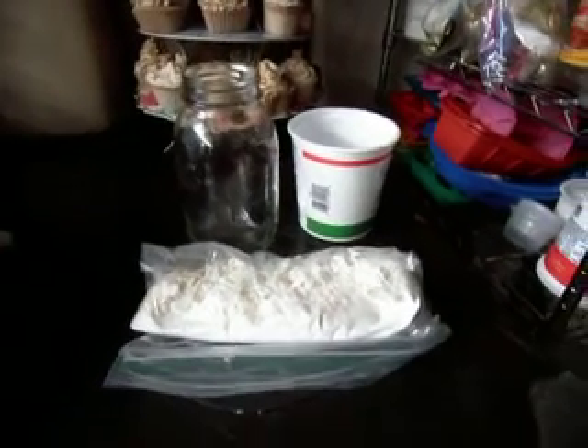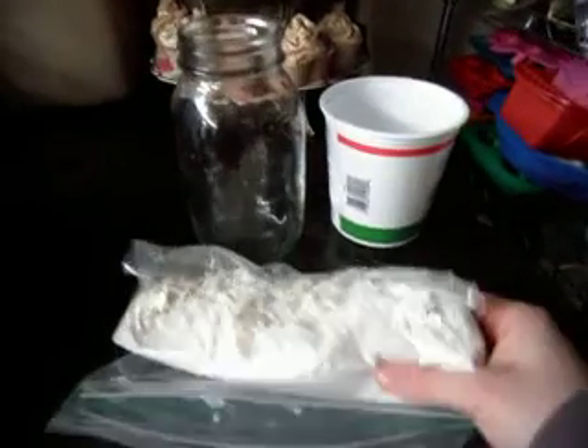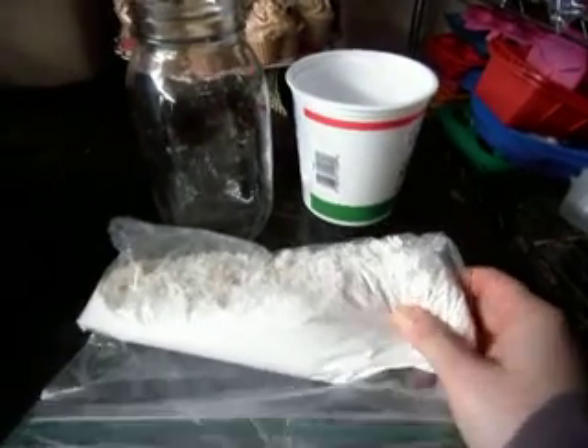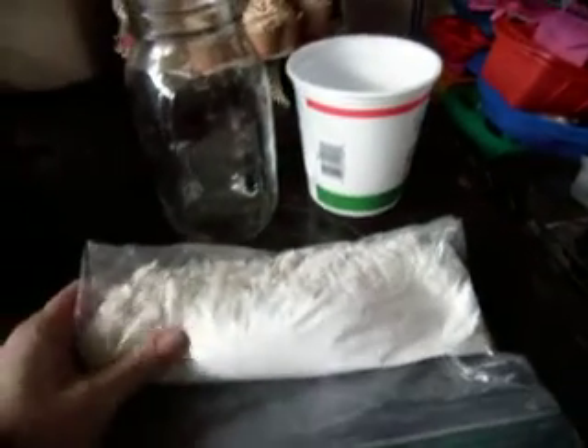Hey guys, just thought I'd do another video here I've been meaning to do for a while. It's about the homemade laundry soap from Shell Bird's recipe. She had it on her website, and I'm ever so grateful to her for posting it.